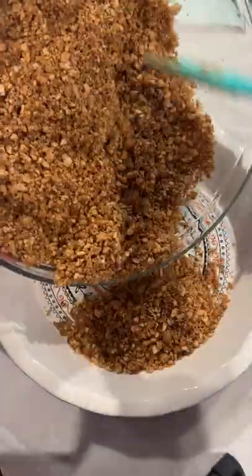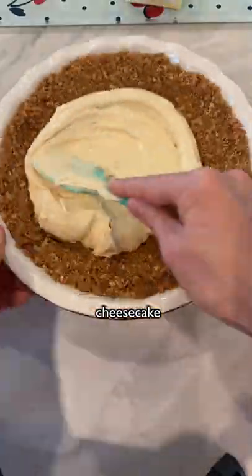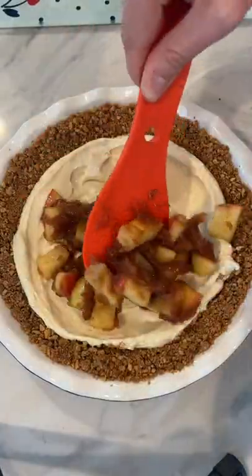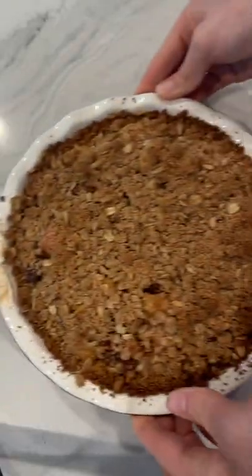This might look complicated, but it's really not. It's basically just a graham cracker crust, the cheesecake layer, cinnamon apples, and then crumble on top. I posted the full recipe on the Pepper app to make it easy for you. So if you want that, download the app — it's free.